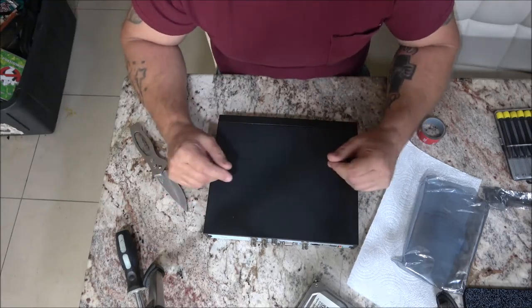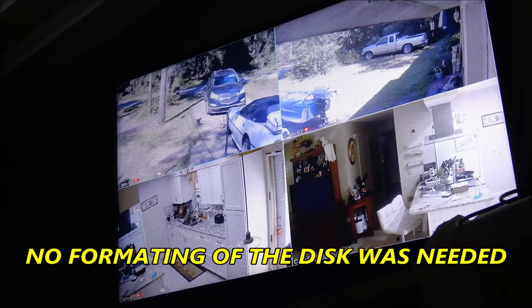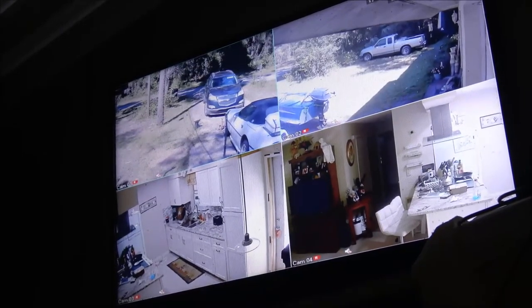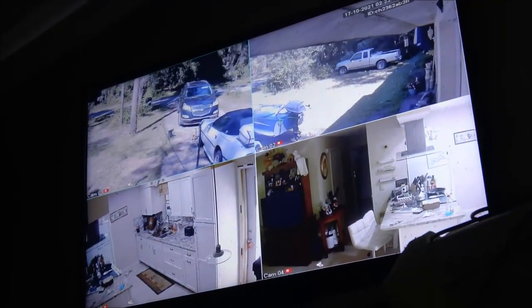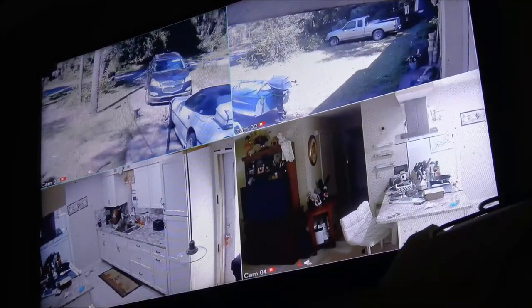I didn't have to do anything - all I did was plug it in and it came on. I'll have to log in if I want to check footage or change settings. Let me show you - that little 'R' down there is for record. That's recording movement. There's my microphone indicator - I do have a microphone on one of these cameras. This is just a TV, not actually a monitor. I can't remember which camera has audio; I think it's this one.